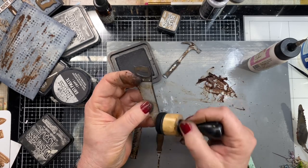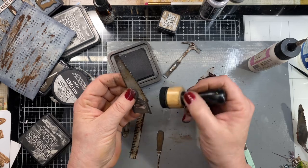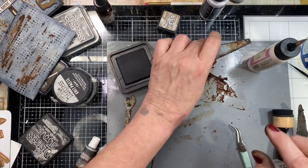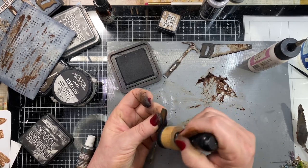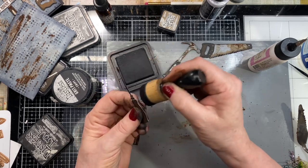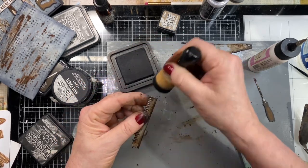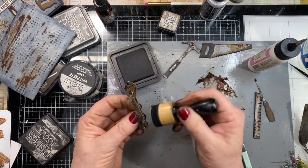We'll just go ahead and edge our saw with the black soot distress ink, adding a little more rust now that I've got it all distressed. I need more rust near the handle but that's okay. Get the screwdriver. You could cut these out of black too — that wax stuff will go over black and show up — so if you want to save this step you could do that. Almost done with our grungy grungy tools.